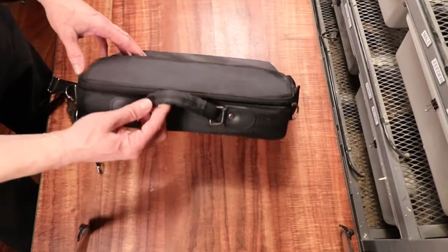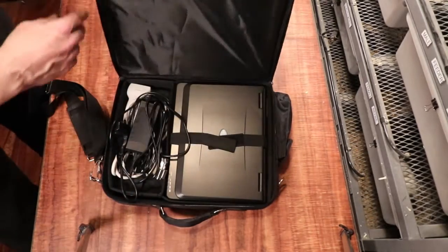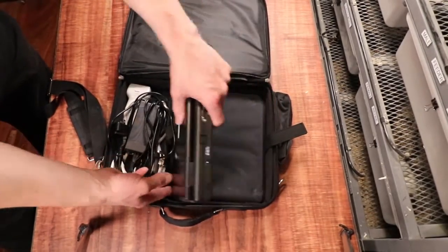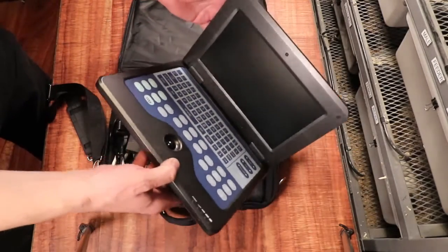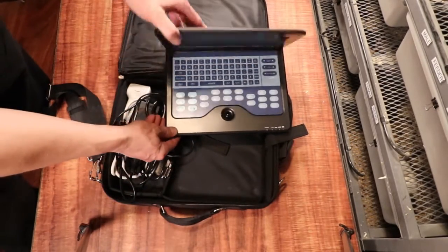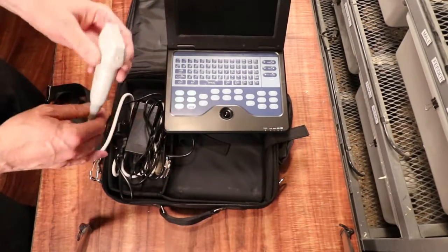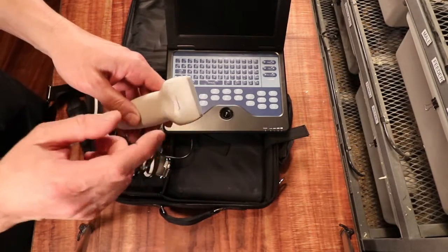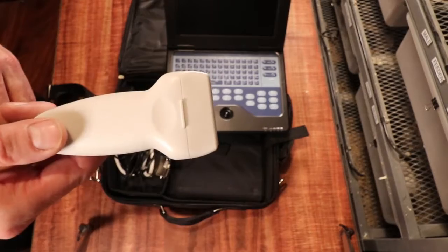Here's my ultrasound — it's very compact, fits in what looks almost like a laptop case, actually smaller than a laptop. You can get these on eBay at a bunch of different price points depending on the probe. What you really need for snakes is the linear probe. Most of the time they come with a convex probe — a little circle — but you need the straight linear probe for ball pythons.